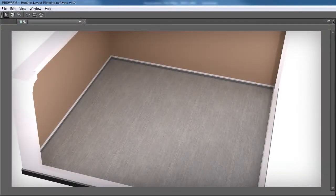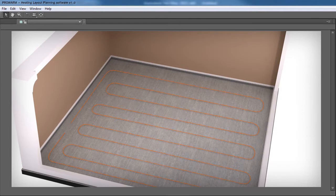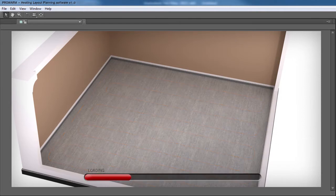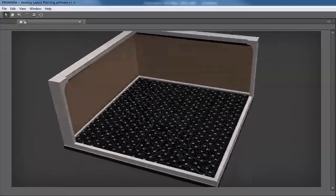Before beginning the installation of the heating pipe, create a plan of how the pipe will be laid, ensuring you record where it will lie, bend, and that the pipes maintain the optimum distance for your system as stated in the guide. If you are purchasing a bespoke system designed for your house, you can request a pipe layout design.